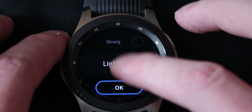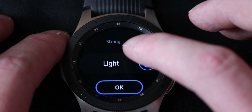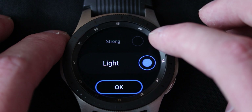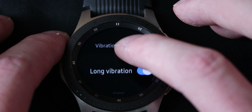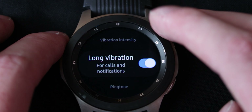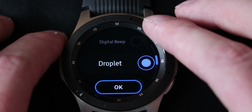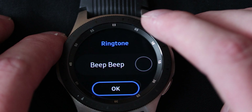Vibration intensity — you can set it to light or strong. Honestly I don't notice that much of a difference, they both seem really strong. Then there is long vibration for calls and notifications, so it will vibrate a little longer. Ringtone — you can change that as well if you want to. I don't think you can set it to something that you've recorded yourself.